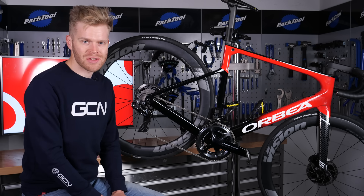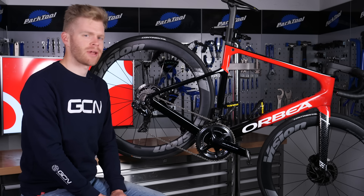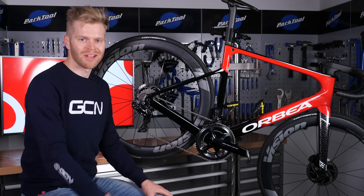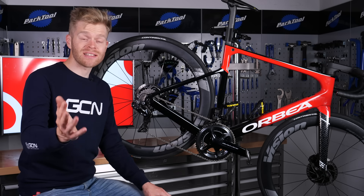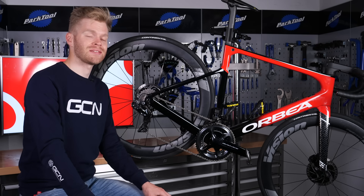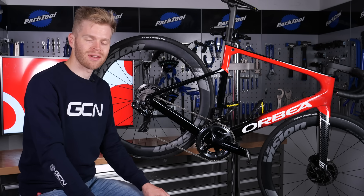I hope you found this video useful and informative and that you now know how bicycle gears work. If you do, please give it a thumbs up and share it with your mates. If you have any suggestions of things you'd like us to explain in future videos, let us know in the comments section below.